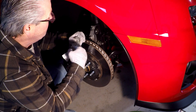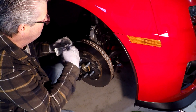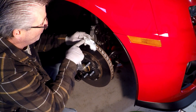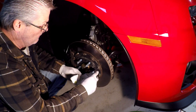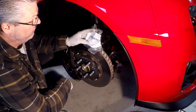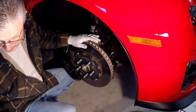So this is a ZL1. I'm pretty sure it's the same for the SS and the RS — I'm not totally positive, but I'll look into it. The nut part number is 11516383. The bolt part number is 11589370. I got these off of gmpartsdirect.com.